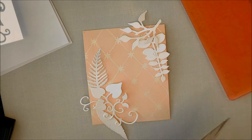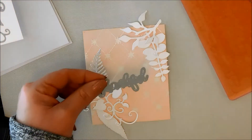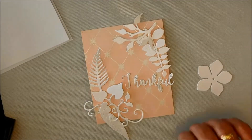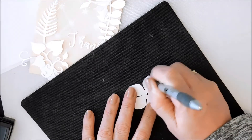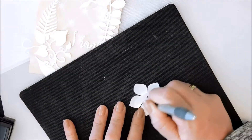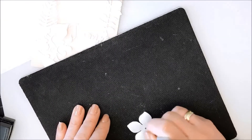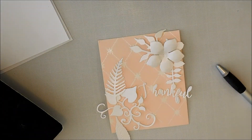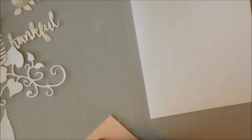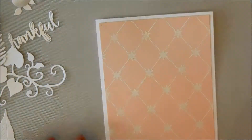I thought I needed a sentiment, so I pulled out the gratitude word die set. I'm going to be die cutting a sentiment — Thankful — out of the same cardstock. I also pulled out another die set and die cut this flower. To give it a little bit more dimension, I just have a mouse pad here and an embossing tool. I'm rubbing it over the back side of the flower and then flipping it over and running it in the center, which makes it have more of a rounded shape. I really just wanted the flower to be raised up from the card.